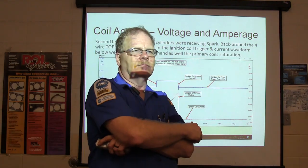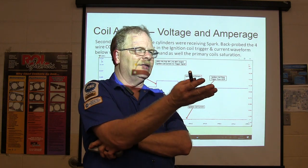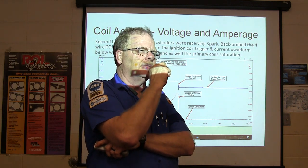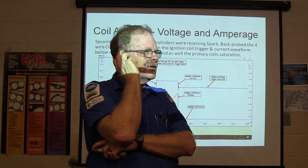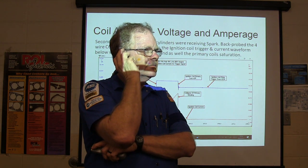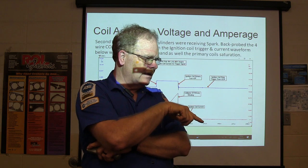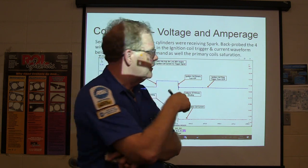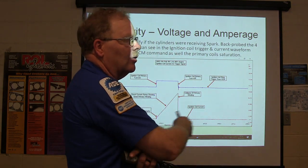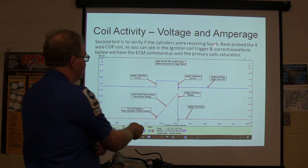What do you think is wrong so far? Anybody got anything? No resistors? It's actually harder to turn the engine than it should be — too much resistance. That's sort of right, but we want to know the reason for it. We want to verify that each cylinder is getting spark. So we back-probed the four-wire coil-on-plug ignition coil and captured the trigger current waveform. We have the ECM command as well as the primary coil saturation.